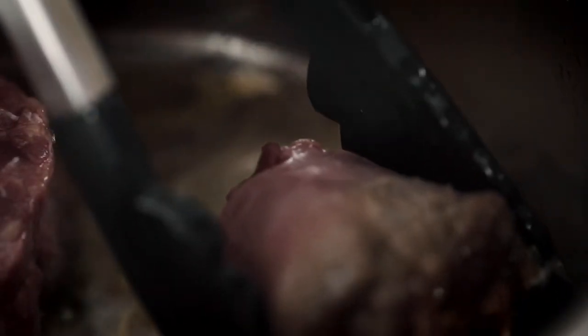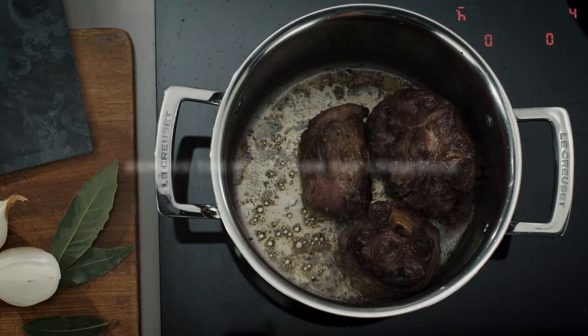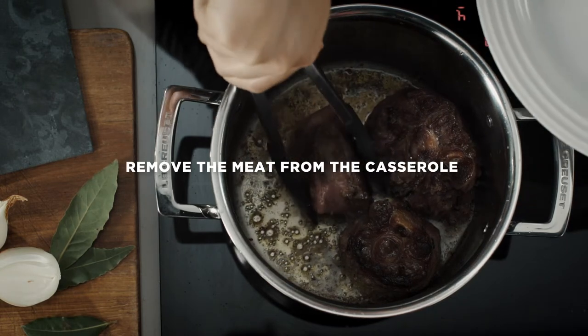The uncoated stainless steel interior of the casserole is perfect for searing and caramelizing food. This will create real depth of flavor.